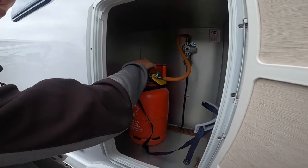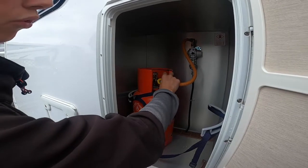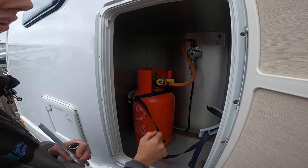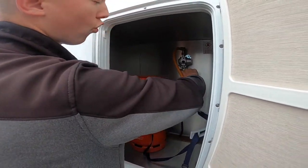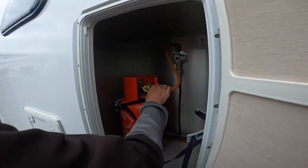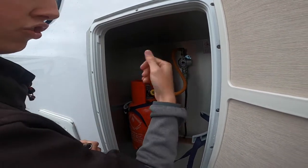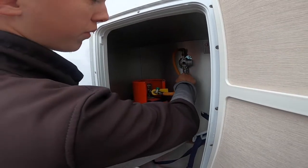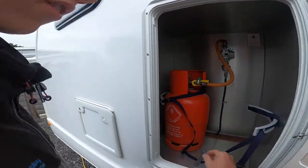Turn it off when you are traveling. When you turn it on, always press the green button for three seconds to allow gas into the vehicle, because this is a crash valve sensor. There's one at the back which you'd press for three seconds if you were struggling for gas. Press this one every time you open the bottle, allow it in, and check that you're getting gas through your hob first. If you're not, come out and press this button and it'll allow it into the vehicle.